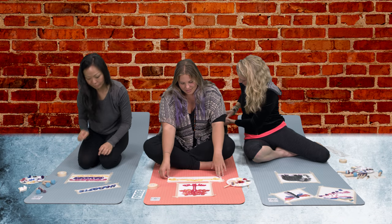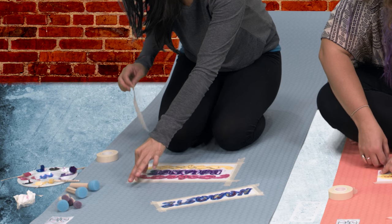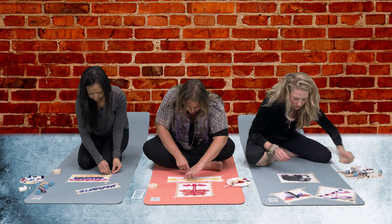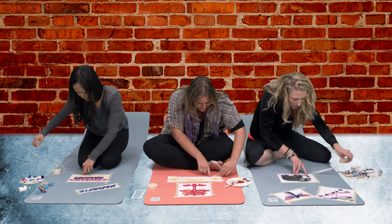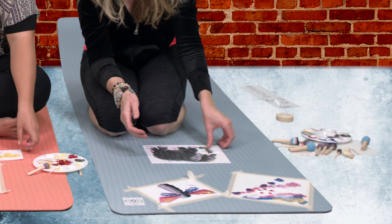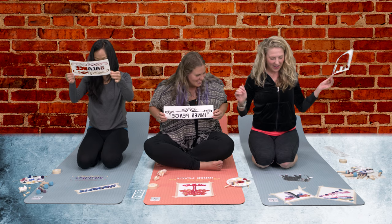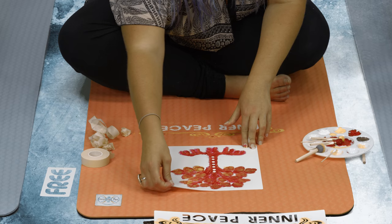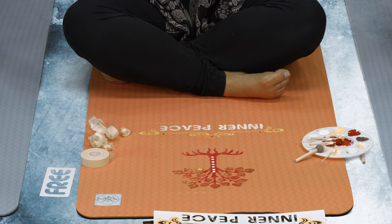Put your fingers on the stencil itself when you pull the tape off, and just ball your tape up. Go ahead and lift the stencil straight up off the mat. That looks awesome — very cool and really pretty!